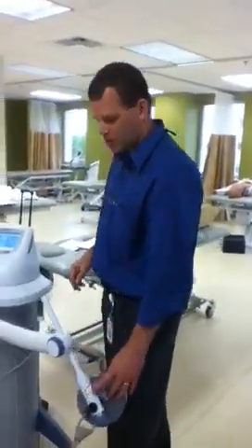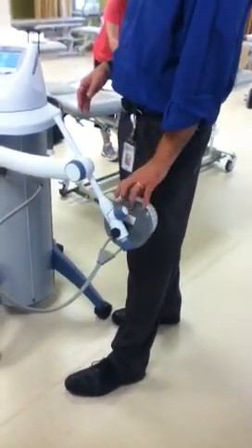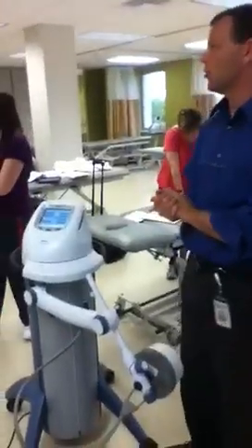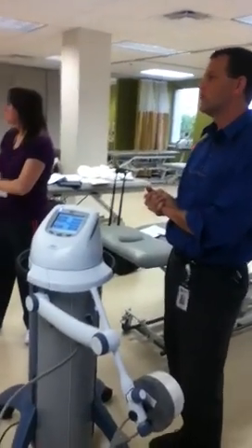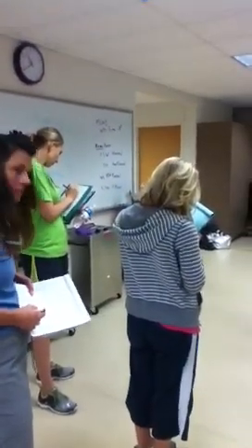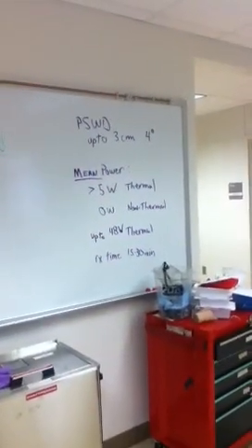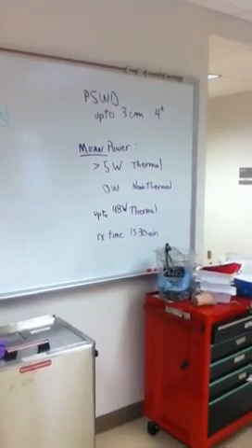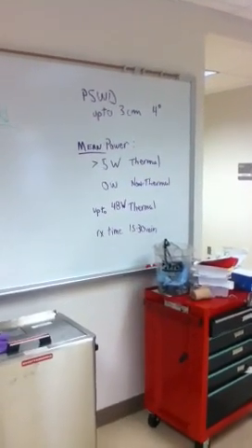All of these machines are pulsed, so they're not continuous — you don't get to choose. The depth of penetration in the book says three centimeters. They did a study where they were able to raise the temperature of tissue by four degrees at three centimeters deep, so it can penetrate a little deeper. The way you look at it is the mean power. If that mean power is between zero and five, you assume the result is non-thermal. Anything over five, up to around 40s to 48-50, is going to be thermal.